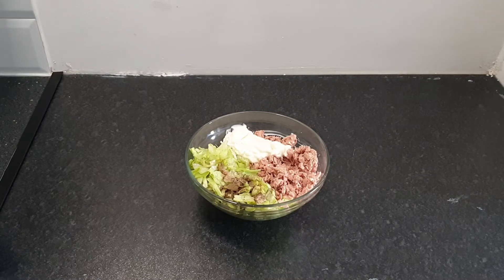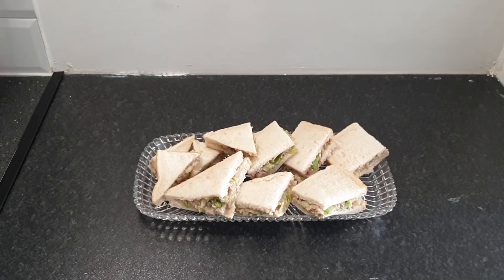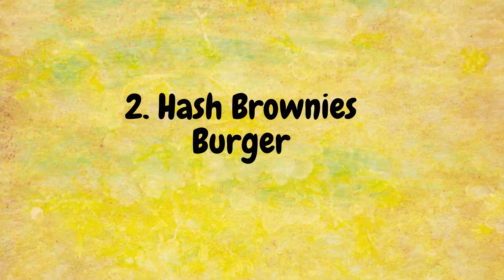I added some mayo and seasoning — a little bit of salt and around half a teaspoon of black pepper, but it's entirely up to you how much you want to use. I mixed everything well and added a bit more mayo because we like a creamy texture. I applied the mixture on the bread, and cut the sandwiches into square, rectangle, or triangle shapes — small pieces so they're easy for children to eat.